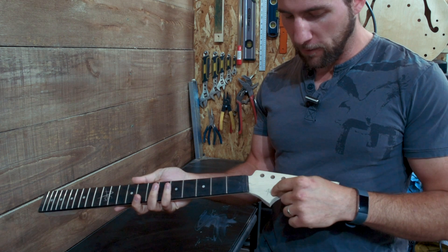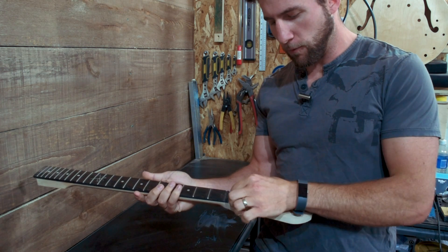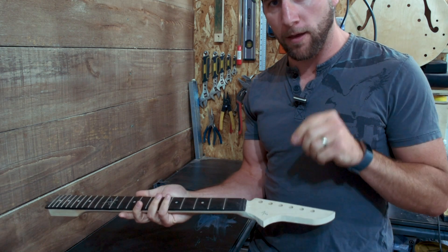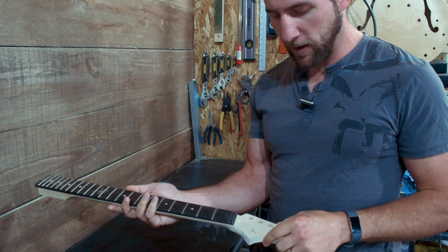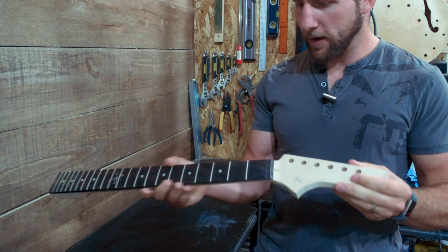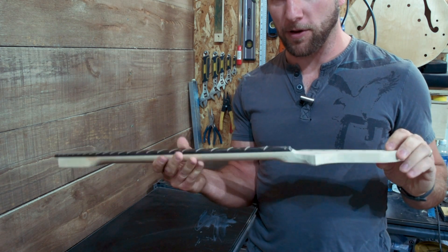First things first — here's the headstock and what we ended up with. I'm going to put my logo there. I'm either going to do the Angle Guitars 'AG' logo, or I've got one for 'Angle' as the full word, so that might go there instead. I'm thinking I'll laser burn it in. A few people have suggested branding it, making a brand and doing it that way, but I can laser burn it, so why would I make a brand? Anyway, we're going to have to do all the fretwork and everything on this one — it does look pretty good right out of the box, not going to lie.